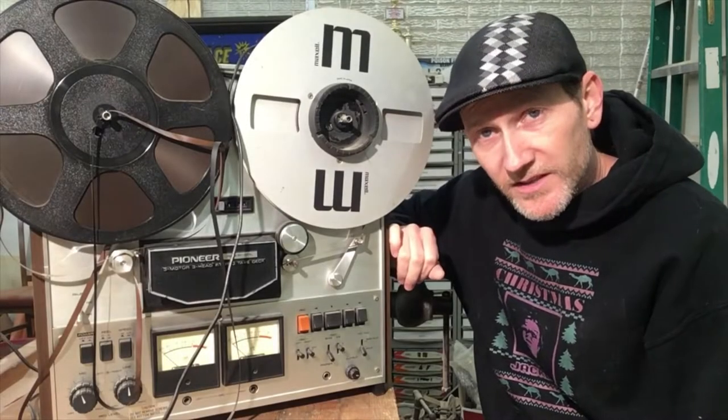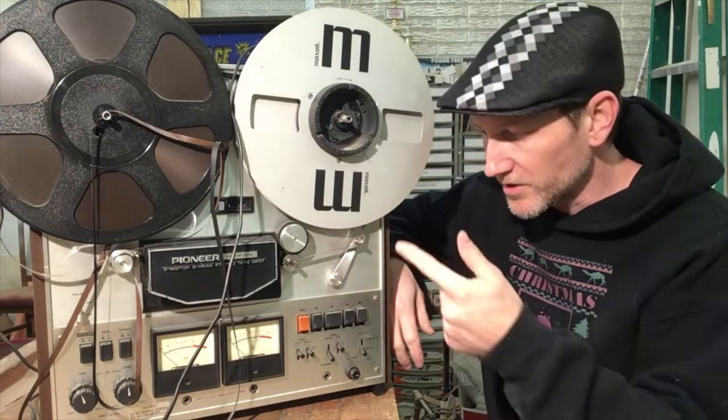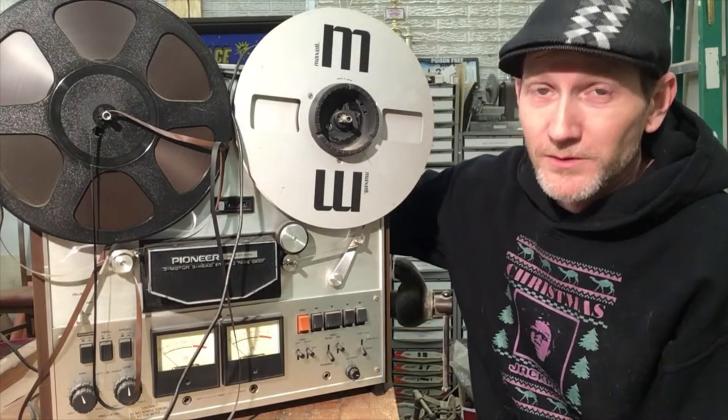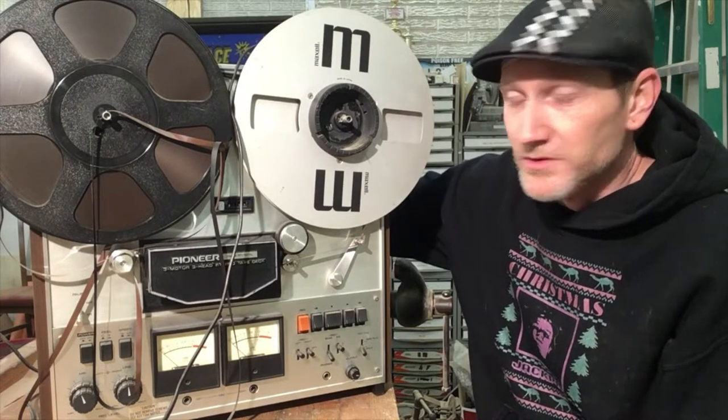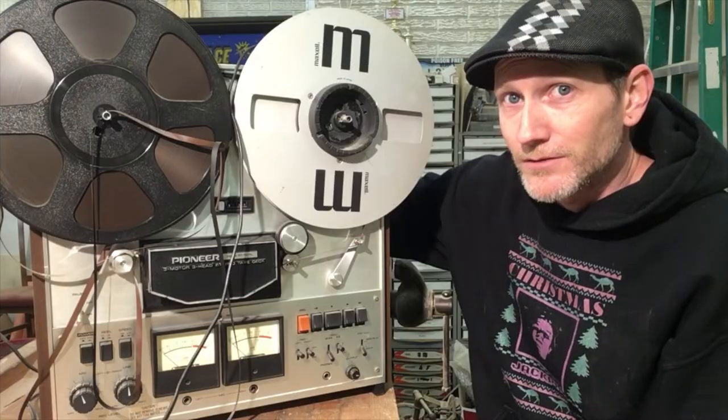This is actually owned by the same guy that owns the Tascam 388 that I fixed. He brought me the 388, I fixed that. He brought me the 488, and I fixed that. And when he picked that up, he dropped this one off and said, see what you can do. I said yeah, no problem. It's been a few months — probably more than a few months. I don't remember what he told me was wrong with it. I'm too embarrassed to call and ask him, so I'm just going to figure it out.